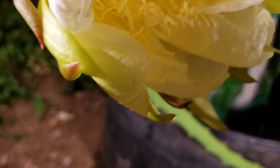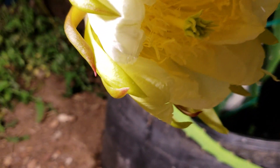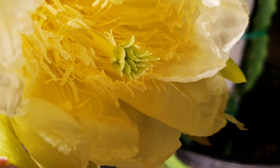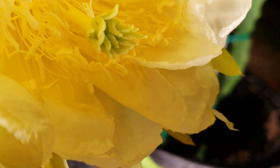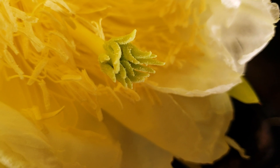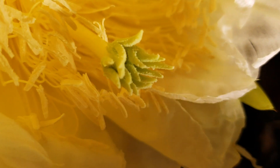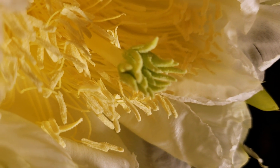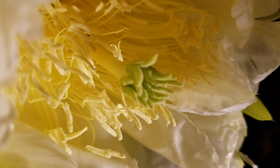Maybe tomorrow morning I'll come back and do some more pollination using its own pollens. It looks like there's a little bit there. Thank you for watching, have a good one, bye bye.